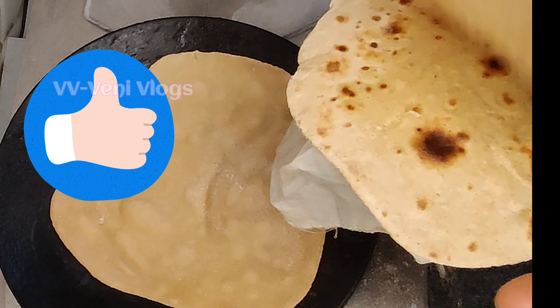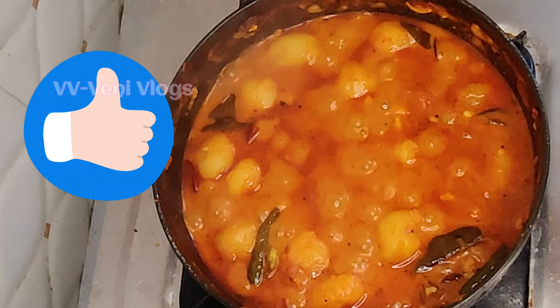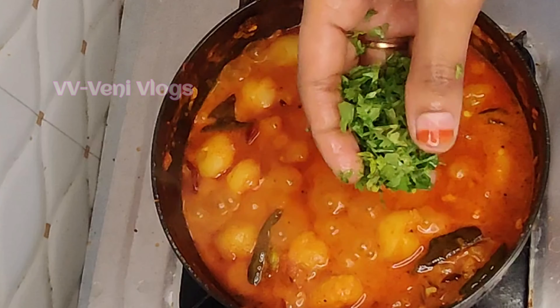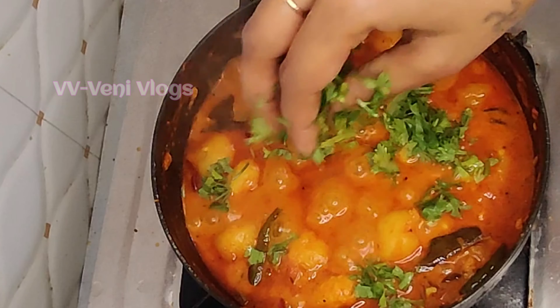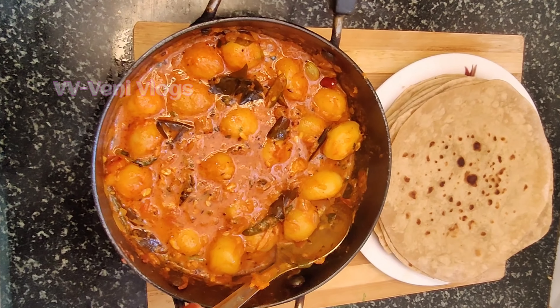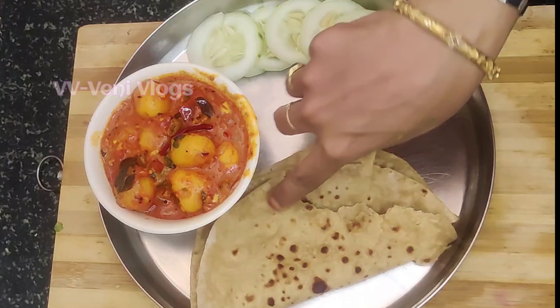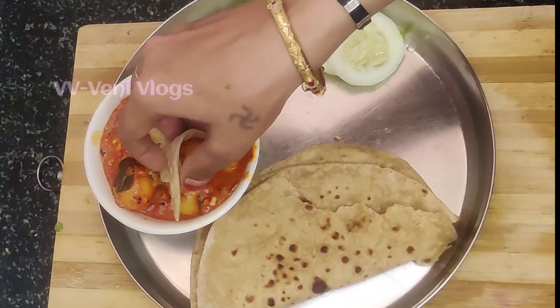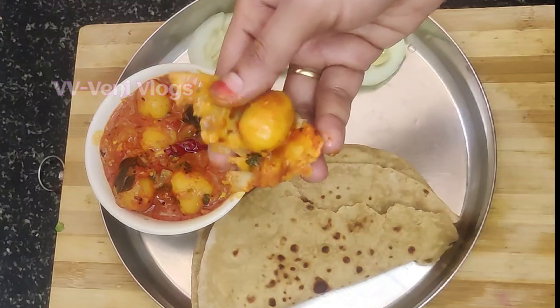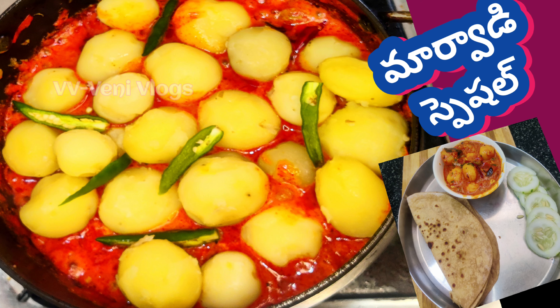Check the roti. The roti should be dry and soft. After the roti is dry, we can turn it.